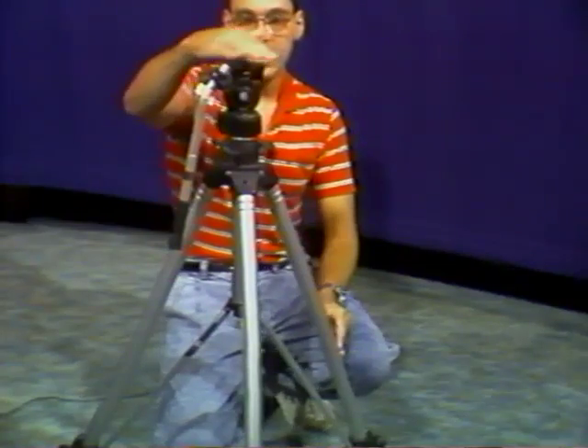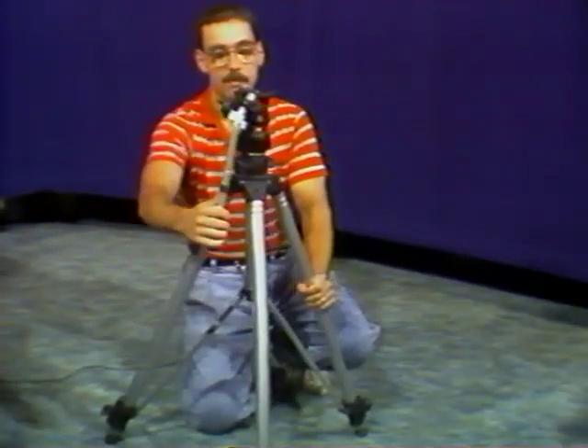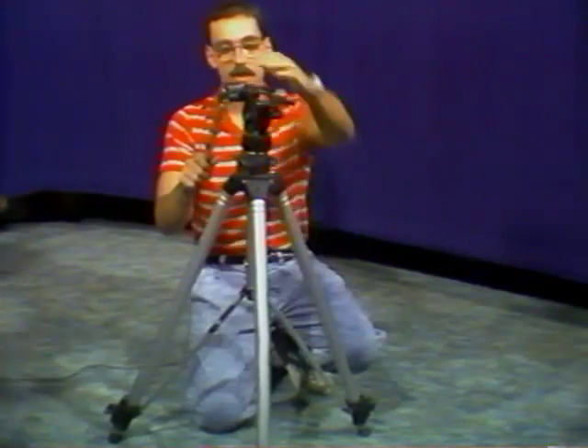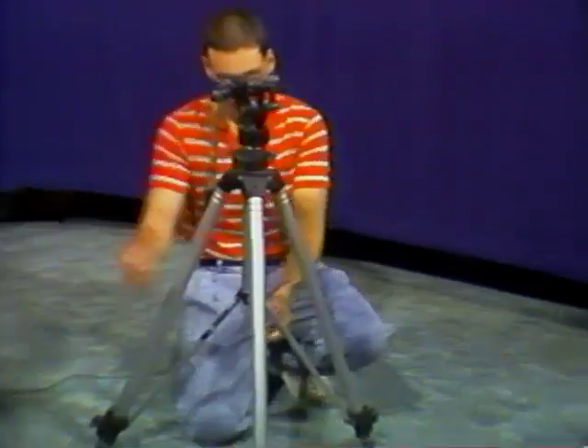You want to get the head and the tripod. These are the sticks or the legs. The top part that you mount the camera on is called the head. You want to tighten up the legs once you get them open.